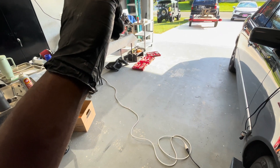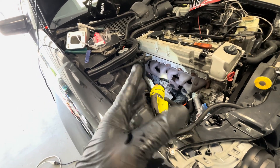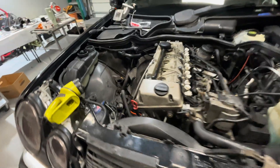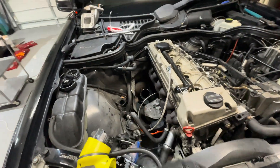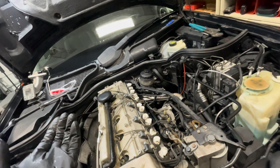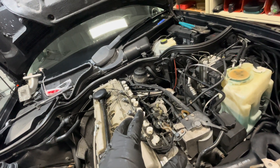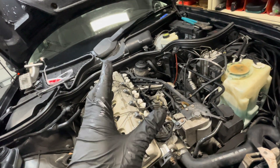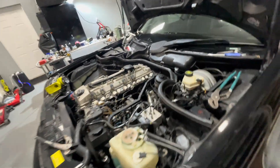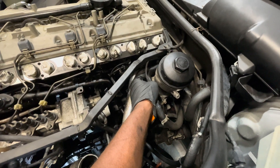Now I'm gonna mount the aftermarket oil feed line, cut that off, and then work on the oil return and continue mounting more stuff up. Went for lunch and everything's still off. I want to take the EGR stuff off but you can't just lift it out — I've never actually taken the EGR pipe out of the motor in a car before. To take it off in the car you actually have to remove this intake pipe, or sorry, coolant pipe that's on the intake.